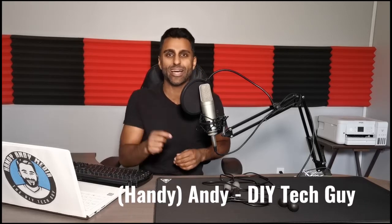Hi everybody, it's Andy Barrar aka HandyAndy, your DIY tech guy, and today we're going to be looking at a fitness tech product. This one is from a company called Emsan Fitness.